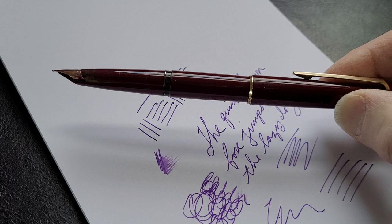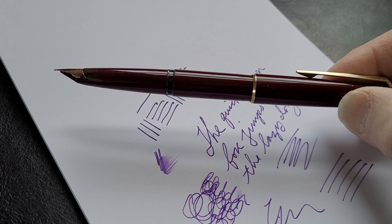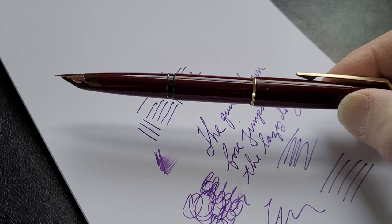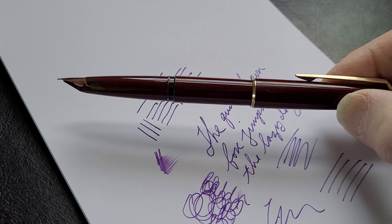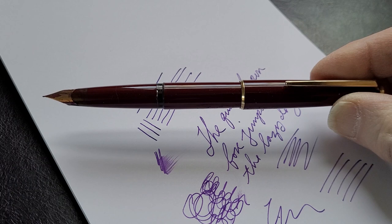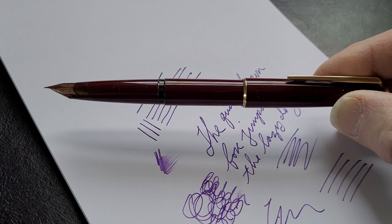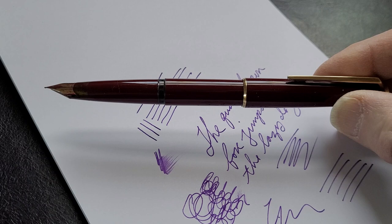Anyway, let me know in the comments — do you have a Montblanc? Do you have a vintage one? Do you have a modern one? Are they worth the price? I think they are. They're beautiful pens, even the modern ones — they're beyond my means, but they are beautiful. Let me know what you have, and if you like the brand, what would you recommend from the vintage period that I should try to look for. I hope you liked the video, me rambling again on a sunny day. If you're new around here, I invite you to subscribe. If you liked the video, please give it a thumbs up — I appreciate that. All those things help the channel and I'll talk to you soon. Thanks a lot. Bye-bye.